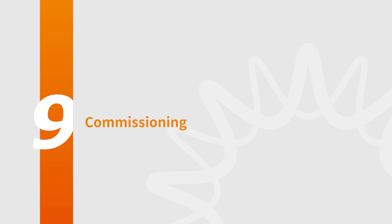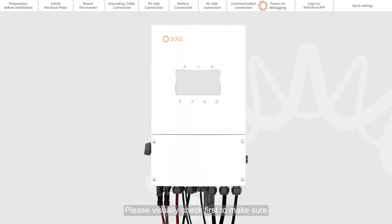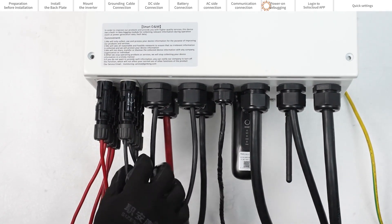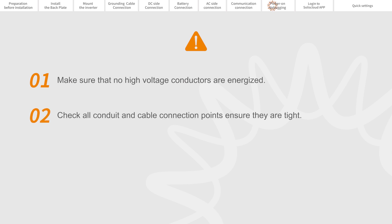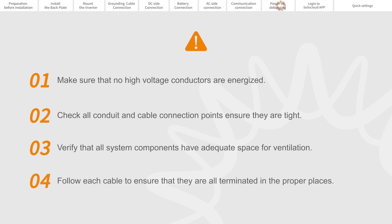Part 9: Commissioning. Please visually check first to make sure all cables are connected properly; you can pull the cables lightly to confirm. Ensure that no high voltage conductors are energized. Check all conduit and cable connection points and ensure they are tight. Verify that all system components have adequate space for ventilation. Follow each cable to ensure that they are all terminated in the proper places.